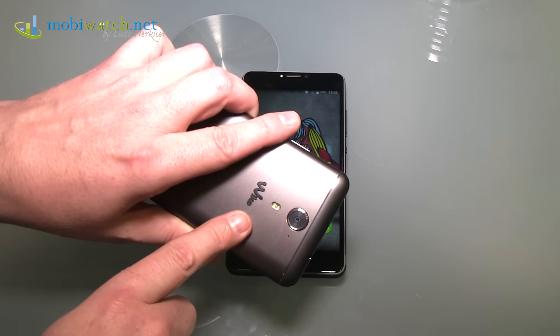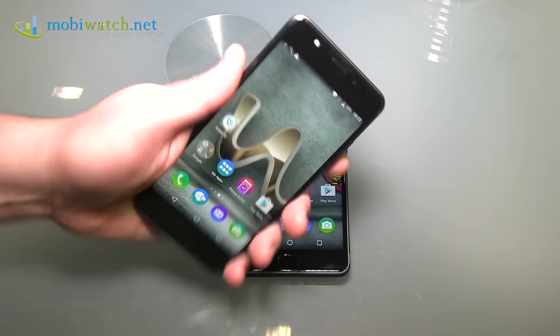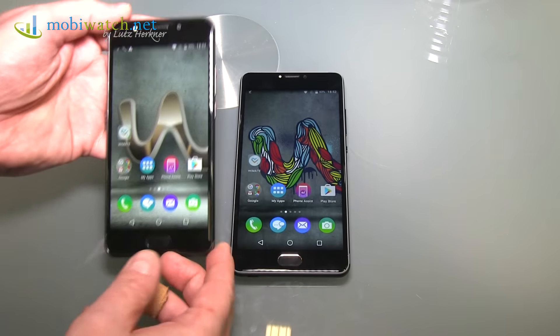Did I mention this is aluminum? It weighs 150 grams — a classy, solid weight in the palm. Very solid, very stable.